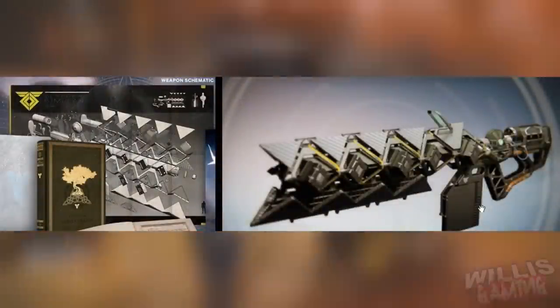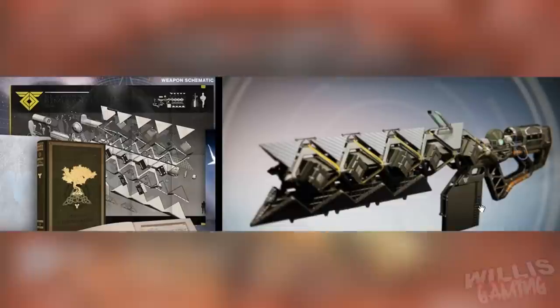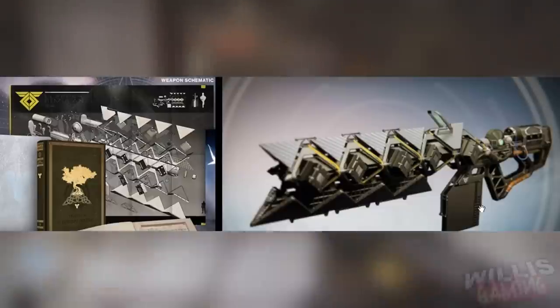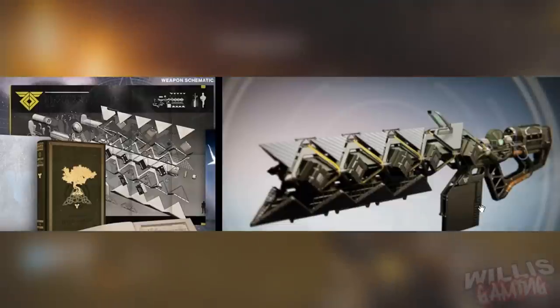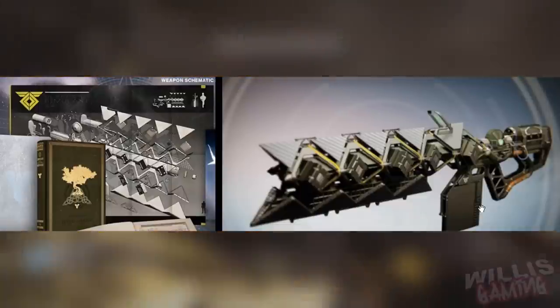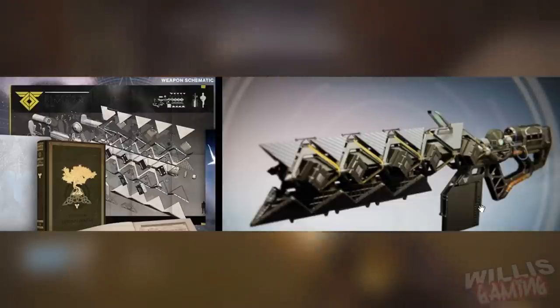I have no idea where this picture actually came from, but as you can see it's obviously a preview image of the actual gun itself. A lot of people in my last video said this was actually the sword — but this looks nothing like the sword in my opinion. It's a completely different shape. I don't think this is the sword I was talking about last video, but I'll leave a link to this in the description if you want to go check it out.